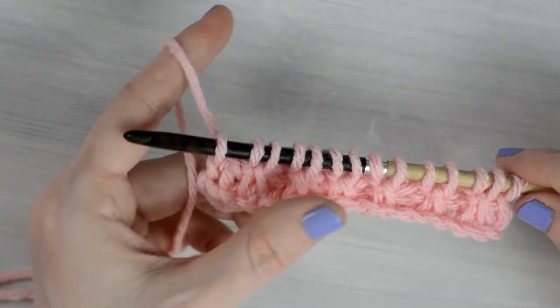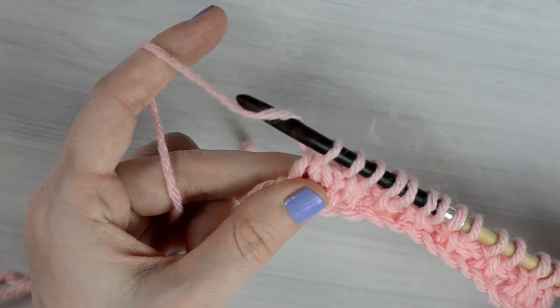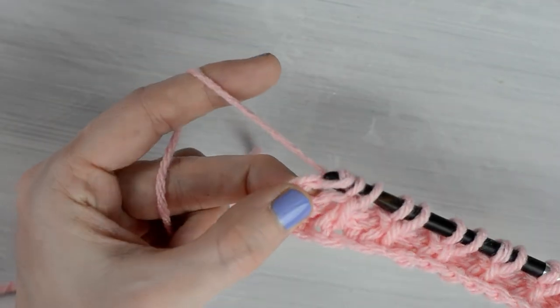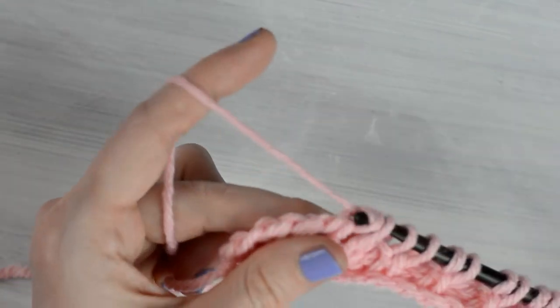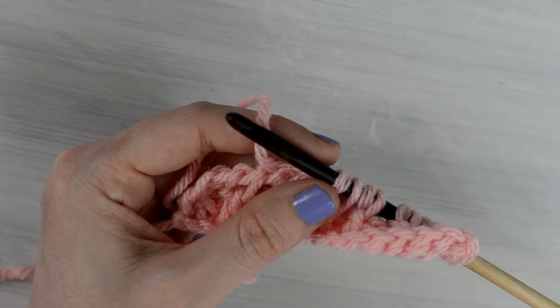Now you can make a return pass by yarning over and pulling through the first loop on the hook, yarn over and pull through the next 2 loops on the hook, and continue yarning over and pulling through the next 2 loops on the hook until you have 1 loop remaining. I'm going to finish my return pass and then I'll check back in with you.